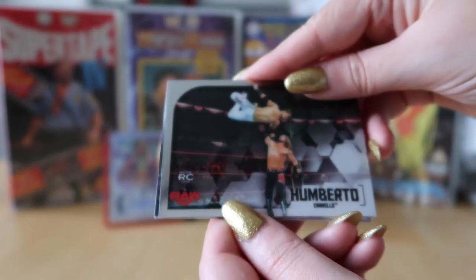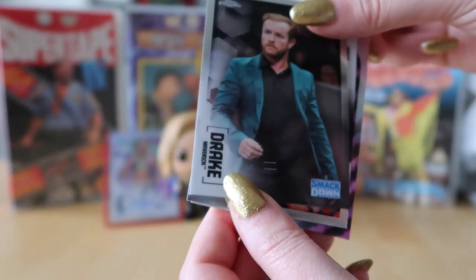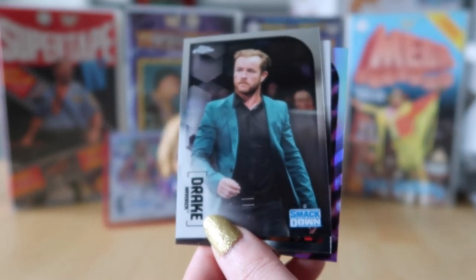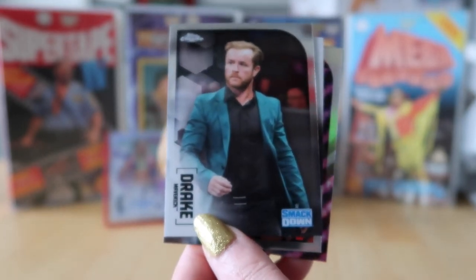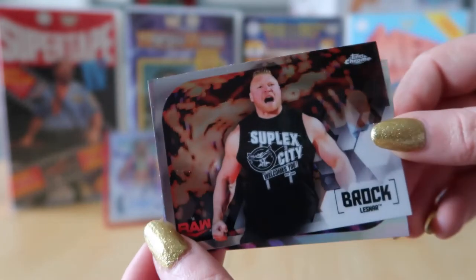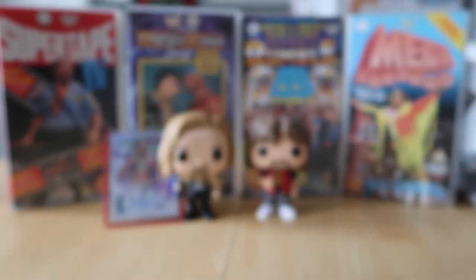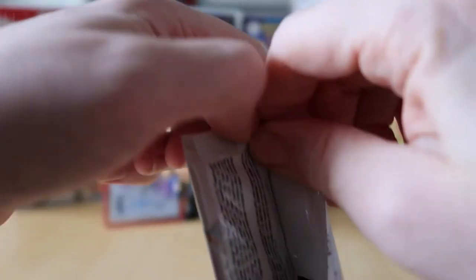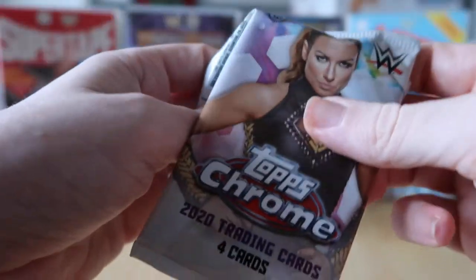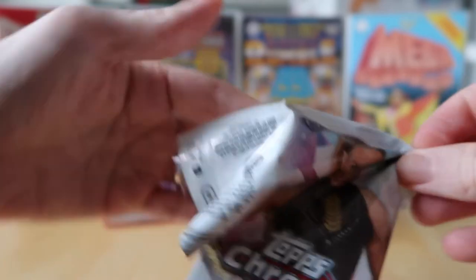I have got Umberto Corello — apologies for pronunciation — and Drake Maverick. I always forget his name! He used to come out to 'Living on a Prayer.' His real name is Rockstar Spud from the British wrestling scene — we used to watch him in the FWA about 10 years ago, probably longer. Then Brock Lesnar and Ruby Riott. It's strange how far his WWE name is from his original name.